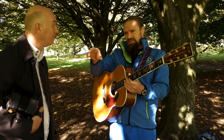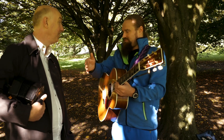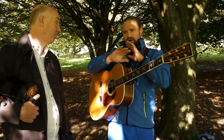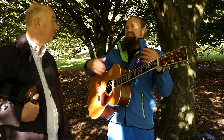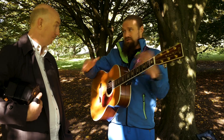Chords that you play must relate to the melody that you're accompanying. You can have all the chords in the world and all the progressions in the world, but as an accompanist, your job is to be sympathetic and bring out the notes of the melody that you're accompanying.